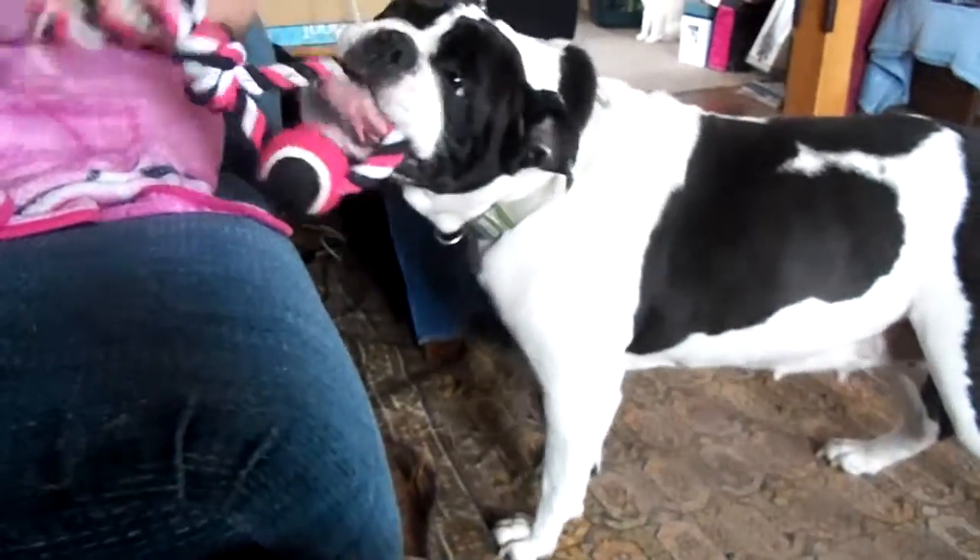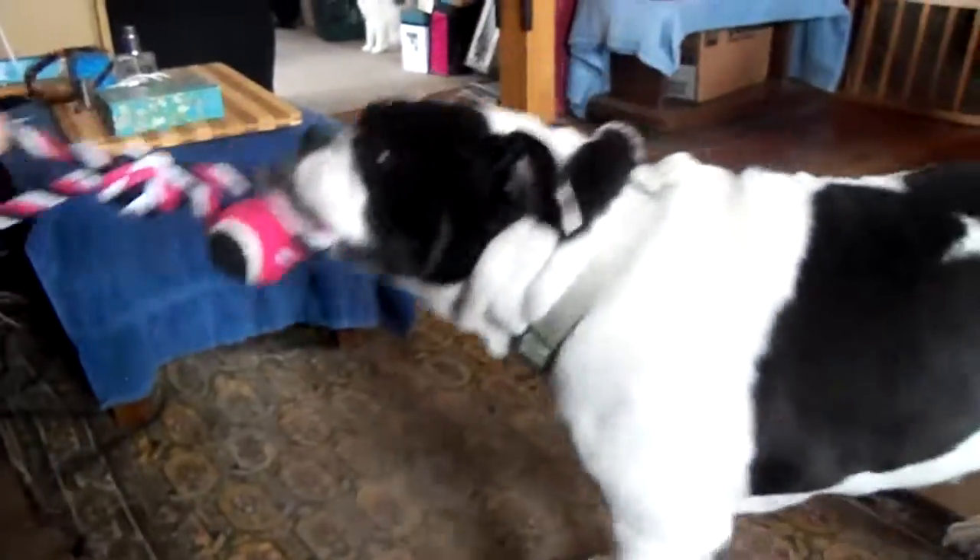So this is the perfect toy for her, for us. We both get exercise — she gets it, we get it. Today it's a snow day. She's not going to be doing much outside except for going to the bathroom and running back to the door.